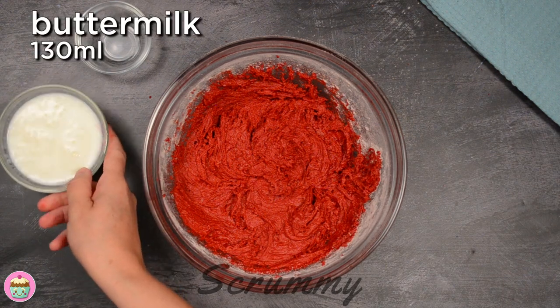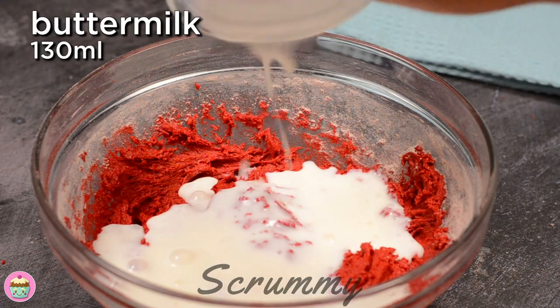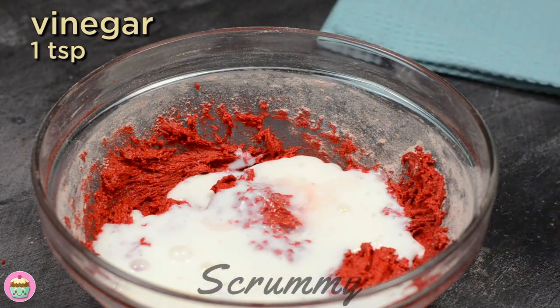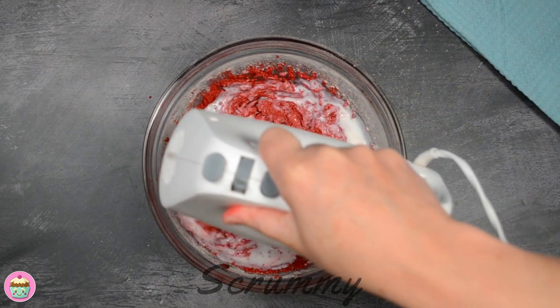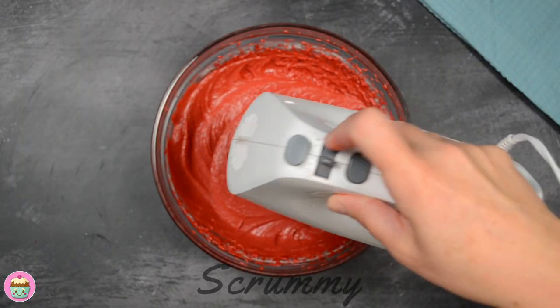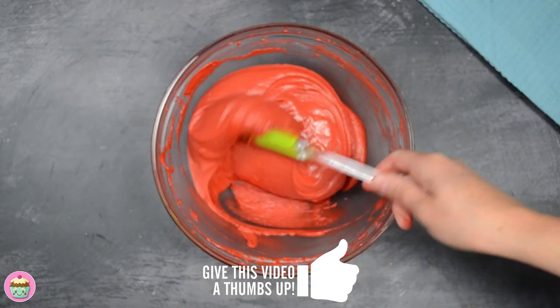Time to add the buttermilk and the vinegar. I love to see buttermilk in a cake as you get a really nice soft and fluffy cake due to the acid softening the gluten in the flour. One last whisk and our red velvet mixture will be done. That looks perfect and it's a lovely shade of red.